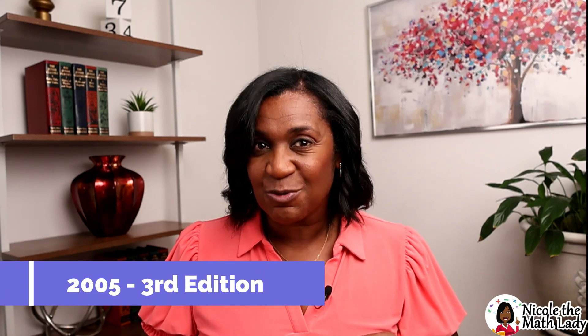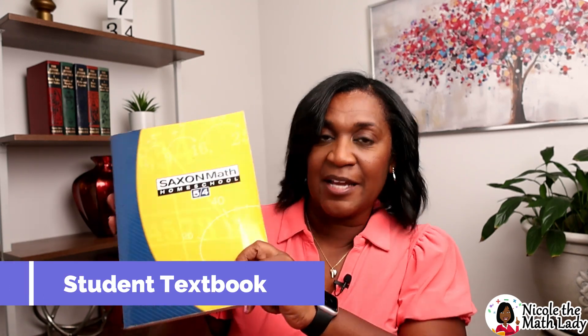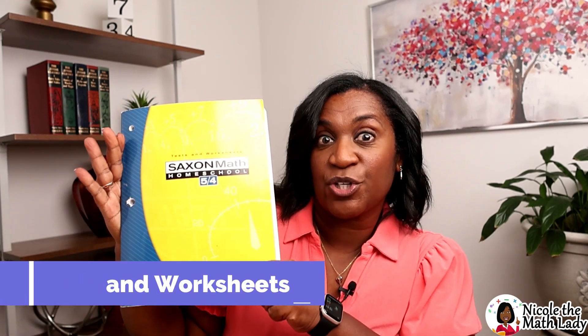We're going to be using the 2005 3rd edition. That's the most recent one, and that's also the one I used for my videos. Let's take a look at the books you'll need for the Saxon 5-4 curriculum. First up is the student textbook — it is soft cover and it's the hefty one, it's a little big. You're also going to need the solutions manual, and the third one is called the test and worksheets book. Let's break down each one of them.